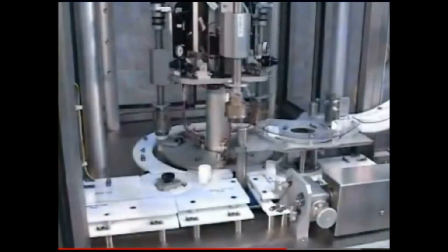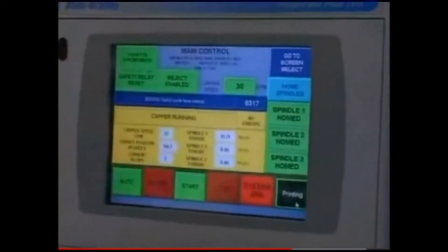The servo motor supports the flexibility of recipe-driven format changes, torque control, the ability to sense and reject mis-torqued caps, and to document torque values.